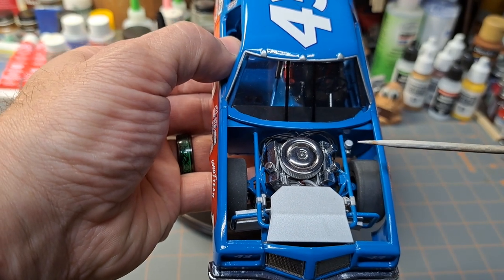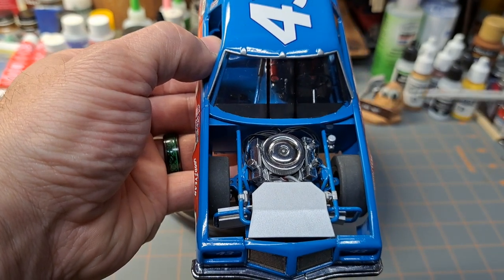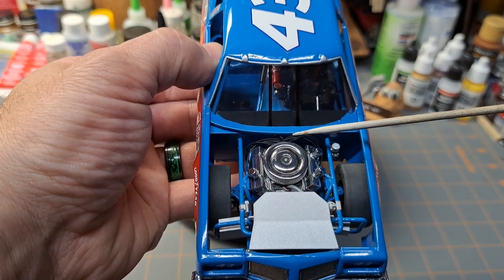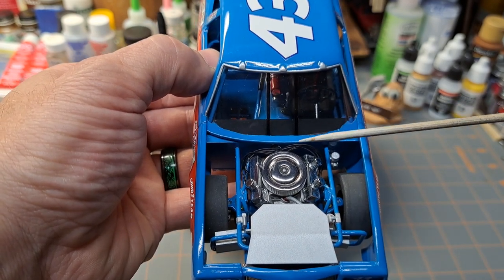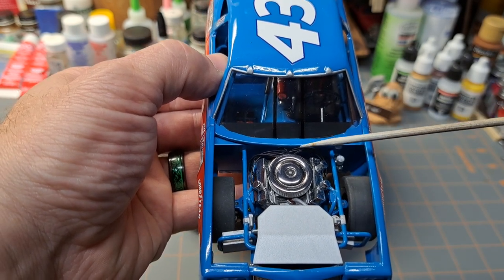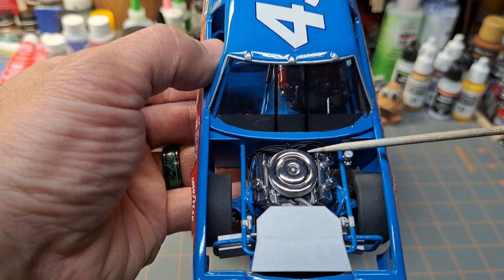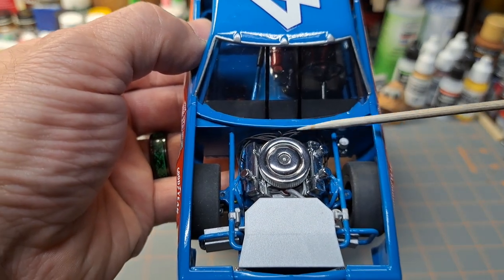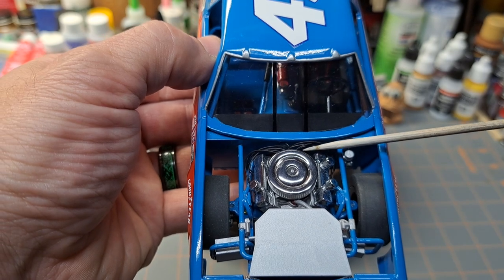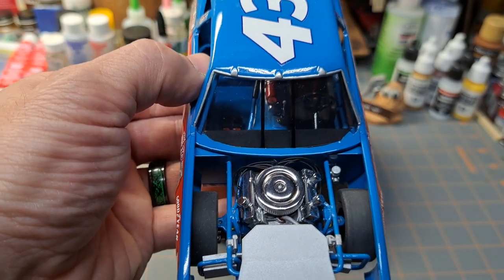Here's the engine compartment. This is an aftermarket distributor — a Morgan Automotive Detail distributor. I like their wires; they're scaled right. It is a resin piece — the cap and the shaft both are resin parts.